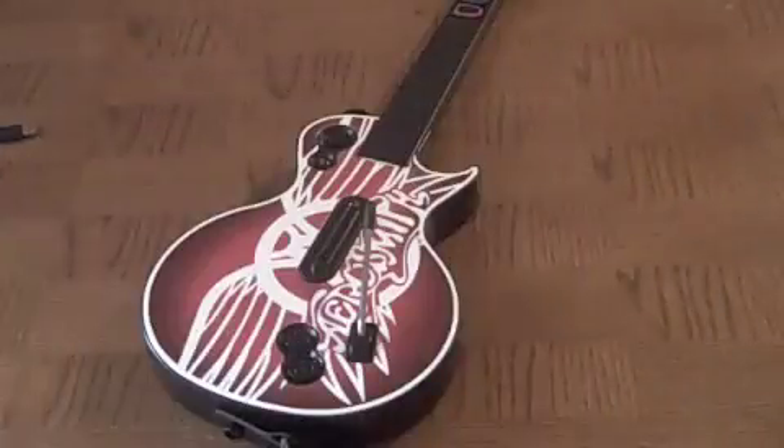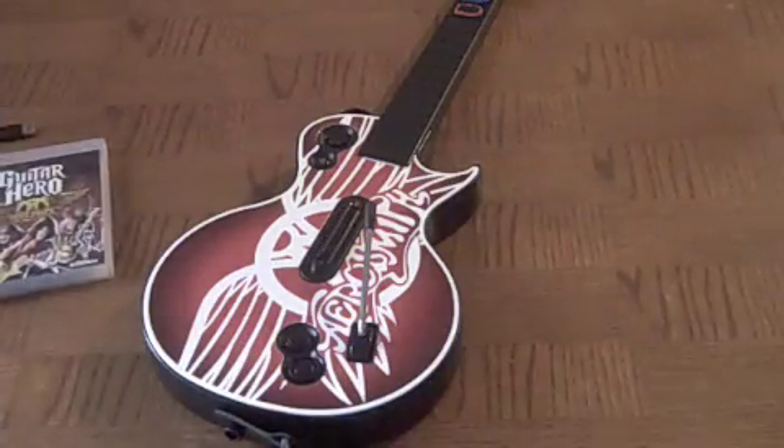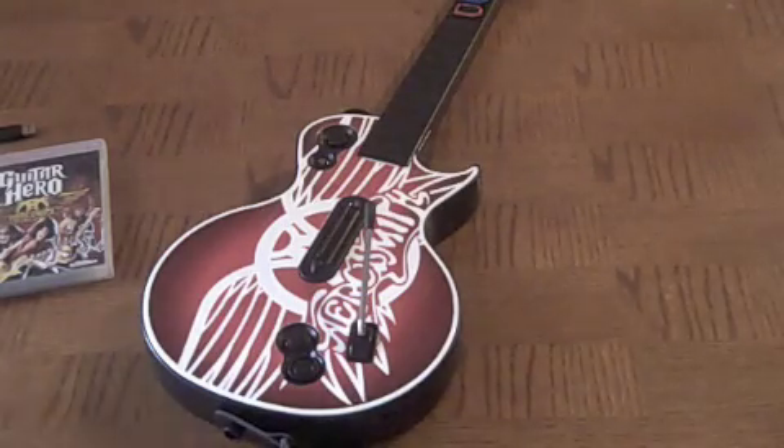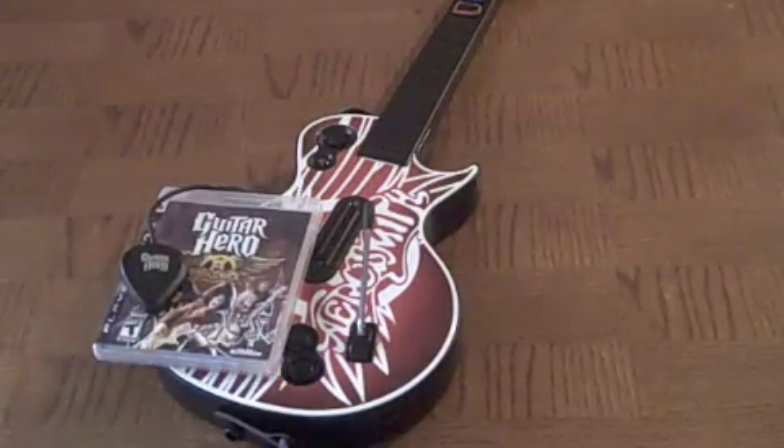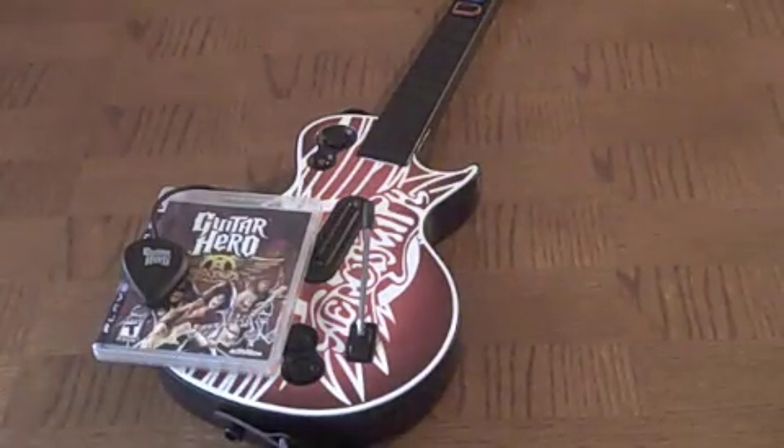This is me, Matt McGarrow15, just doing a quick review of the Guitar Hero Aerosmith. And yeah, that's basically it. See you guys later. Peace.